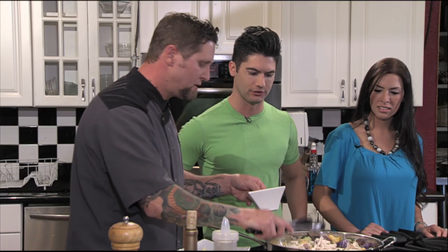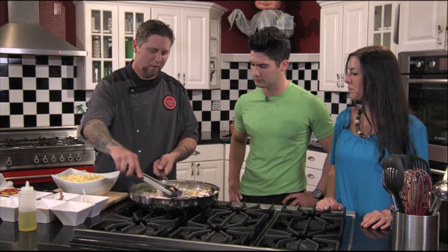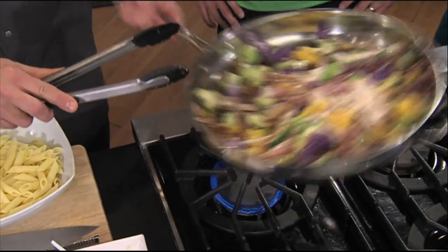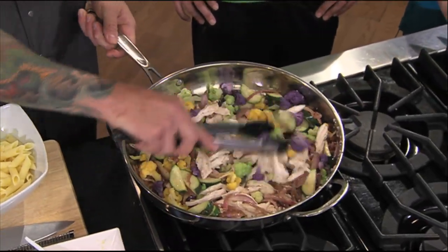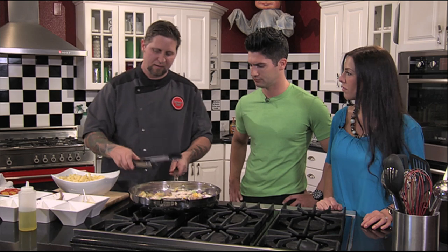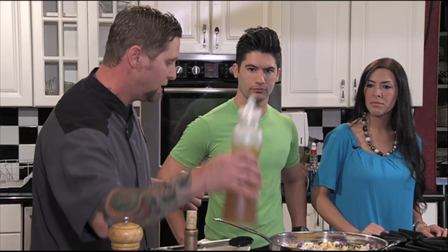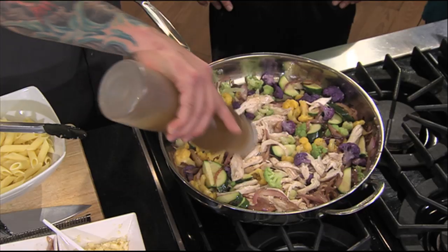Any specific types of marinade or anything for the chicken? This is really just the rotisserie — salt and pepper. You can do any kind of flavor you'd like, but I really like to let the lemon stand out. It just brightens it all up. Then I'll hit this with some chicken stock.